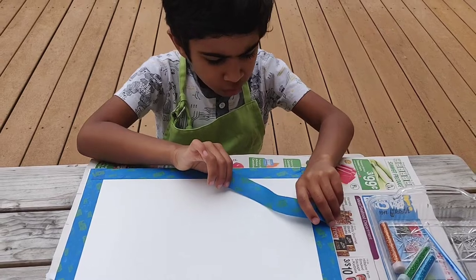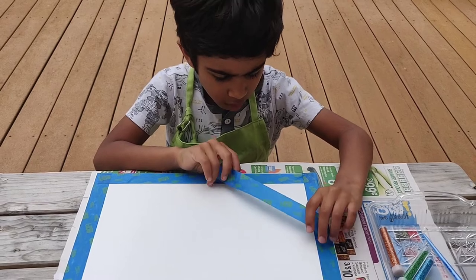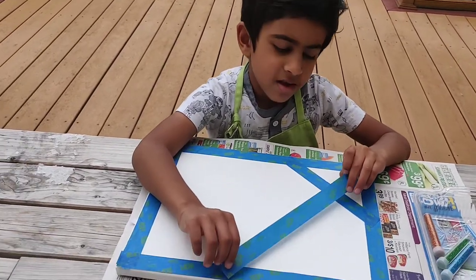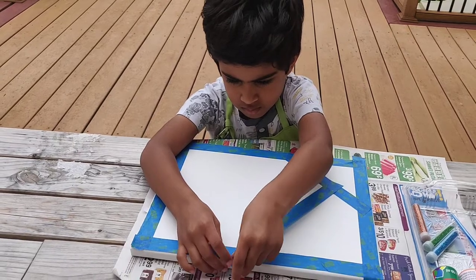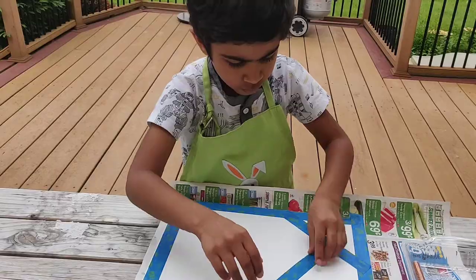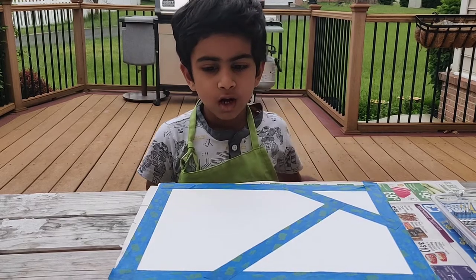After you are finished with the edges, you make the shape you want. I'm making the shape. Can you cut the excess tape off? You can make whatever shape you want with the tape.